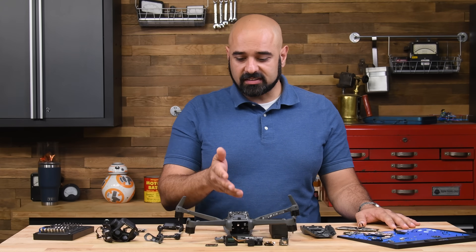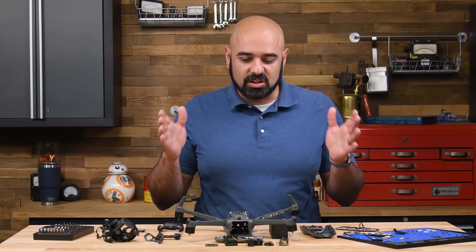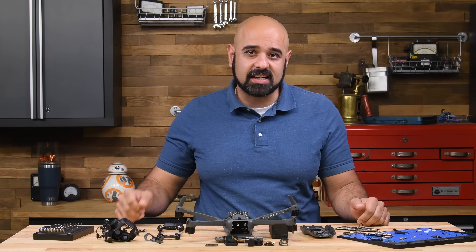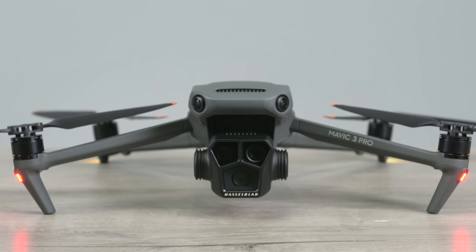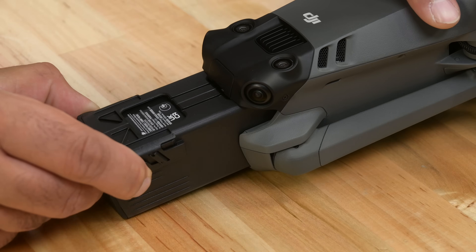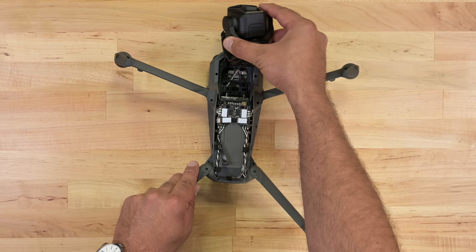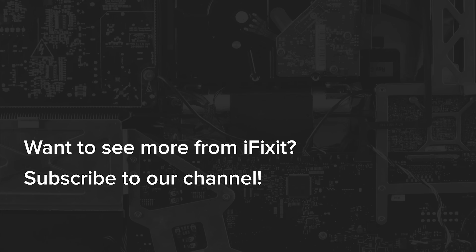Well, there you have it — we plucked this bird and had a good look at its insides. DJI has clearly packed a lot of technology into this versatile machine. Despite the complexity, the Mavic 3 Pro also offers potential for field servicing and part replacement, which is good news for drone enthusiasts and professionals alike. We just wish DJI had a more robust parts replacement program. If you're interested in more tech teardowns and want to know what makes your favorite devices tick, be sure to subscribe to our channel. Until next time, happy flying.